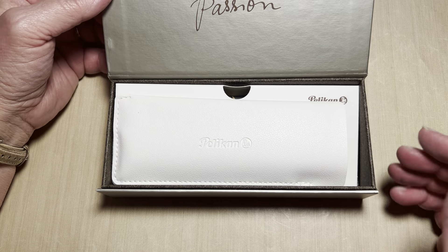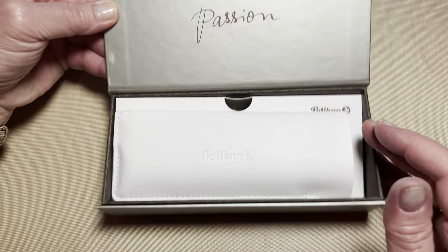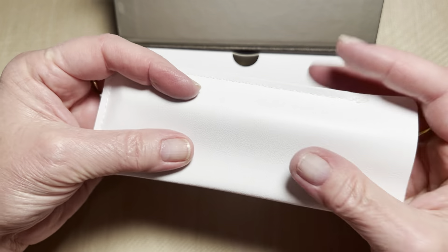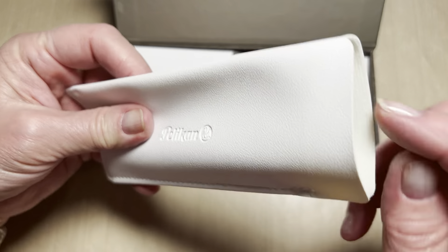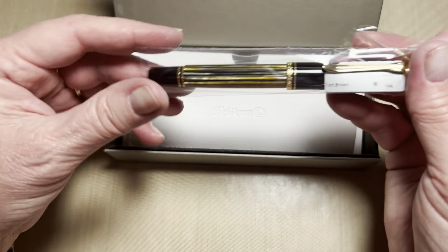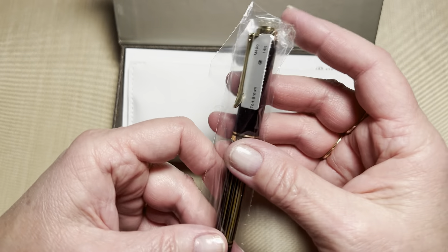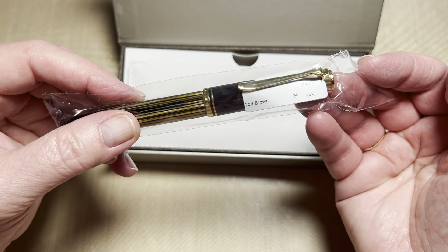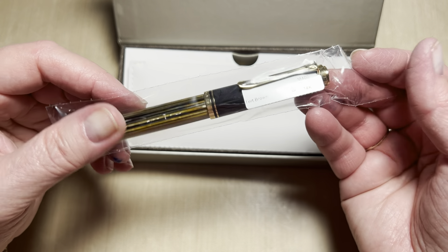So this is a very familiar box. It says 'passion' on the inside. It has this little pleather — which is not real leather — but a very soft pen sleeve. And voila, the gorgeousness. So this is the M400 in tortoise shell brown.